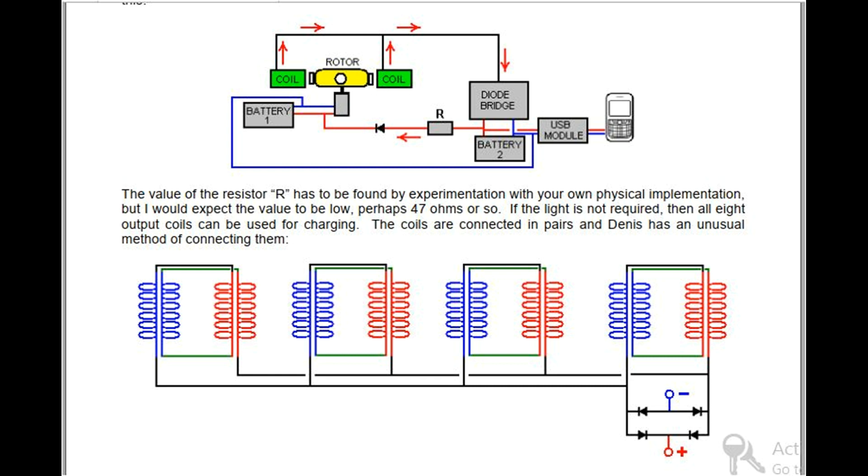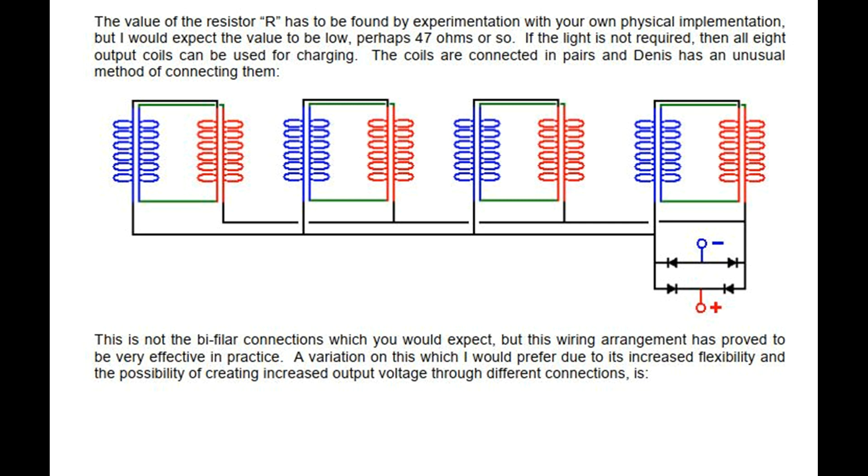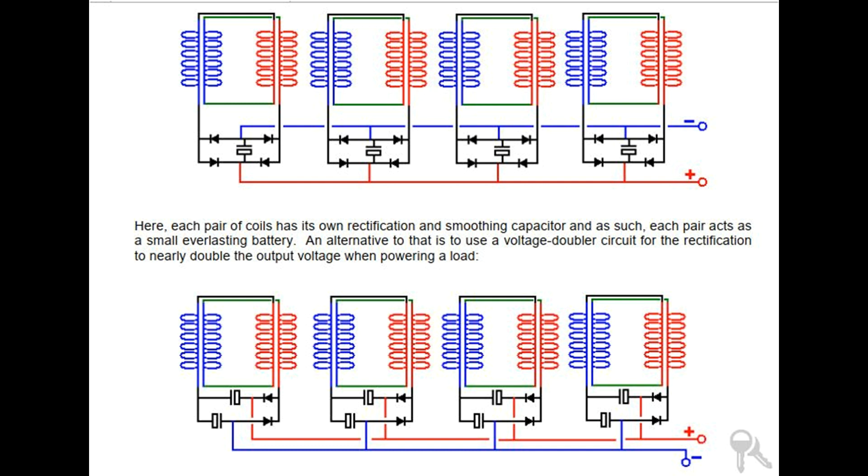If the light is not required, then all 8 output coils can be used for charging. The coils are connected in pairs and Dennis has an unusual method of connecting them. This is not the bifiler connection you would expect, but this wiring arrangement has proved to be very effective in practice. A variation which I would prefer, due to its increased flexibility and the possibility of creating increased output voltage through different connections, has each pair of coils with its own rectification and smoothing capacitor, so each pair acts as a small everlasting battery. An alternative is to use a voltage doubler circuit for the rectification to nearly double the output voltage when powering a load.